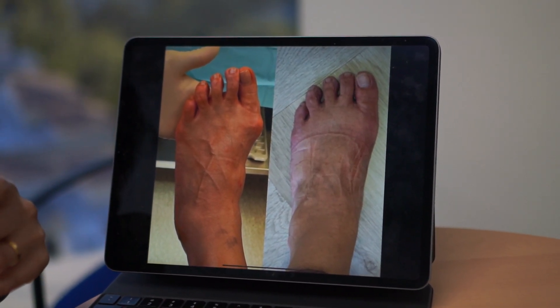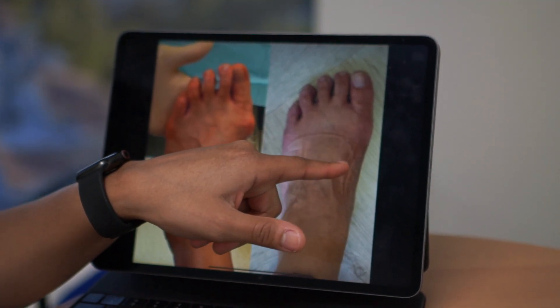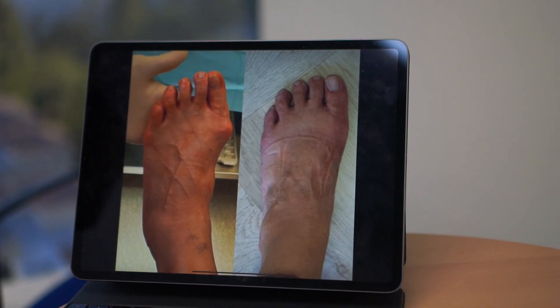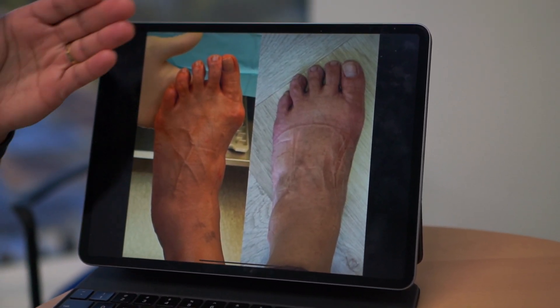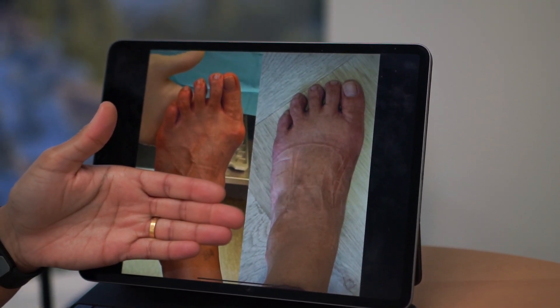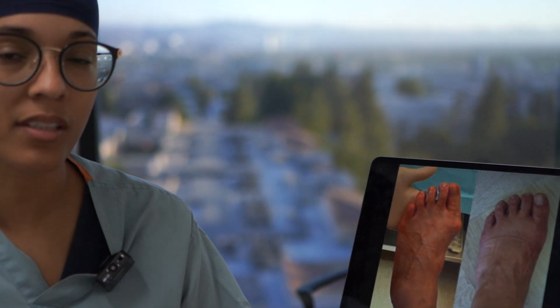When you wake up from surgery, you can expect to have a small incision on the inside of the foot and be in a cast. Most people will have a splint on — it'll be hard in the back under the foot and go up behind the calf. I like for patients to keep that on for about seven to ten days, and I usually see people back after surgery at that seven to ten day mark.